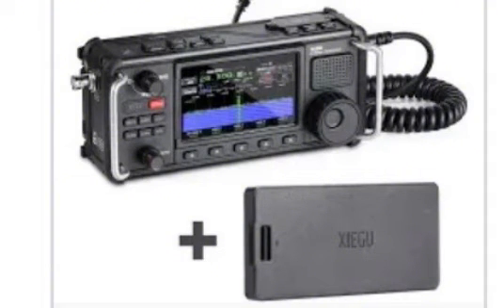What I'm wondering about is: what's an affordable portable radio that has its own battery, preferably its own tuner, that doesn't sound like pure static — one that has noise reduction and stuff like that. Do y'all know of any radios like that? The X5105 is actually pretty steep in price as well. I know it has its own antenna tuner, but do y'all know any radios like that that are reasonably priced?